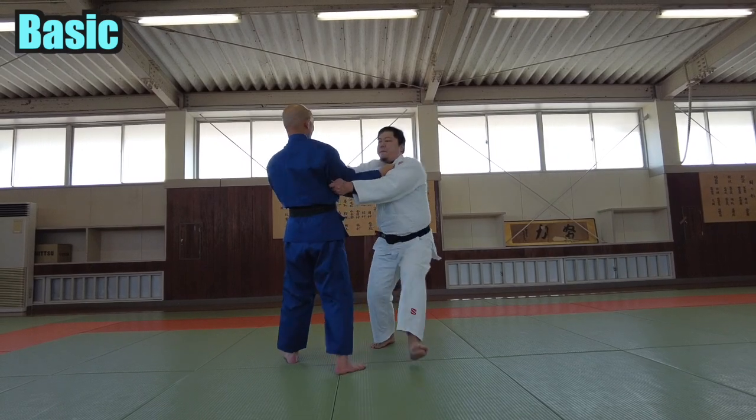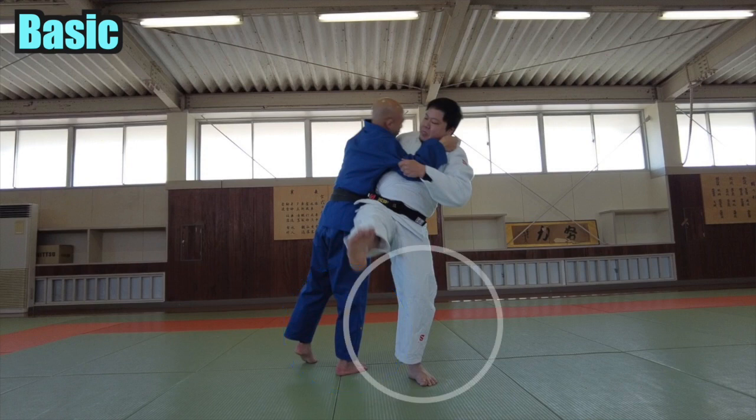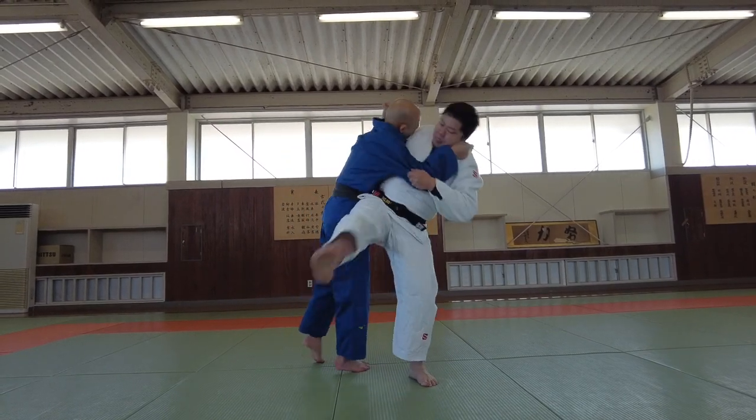Align your chest with your opponent's and make sure your chest is upright. Your opponent's weight is on the right foot. My center of gravity is over my big toe on my left foot. Do not stretch your left knee — bend your knee slightly so that you can apply power. This is the basics.